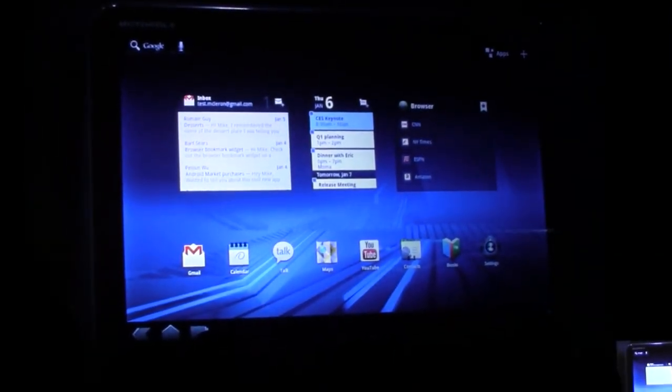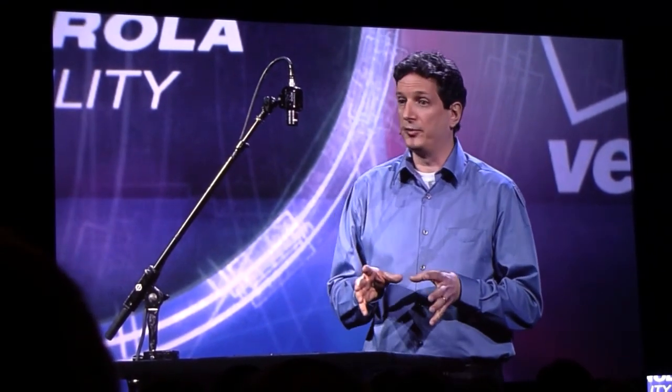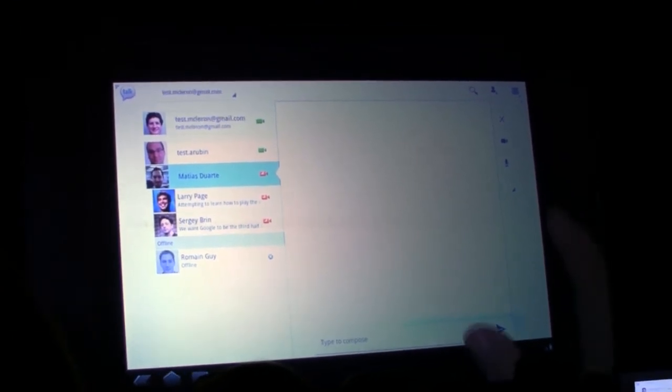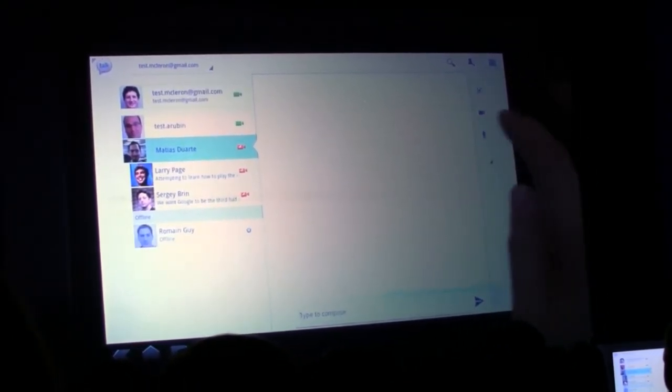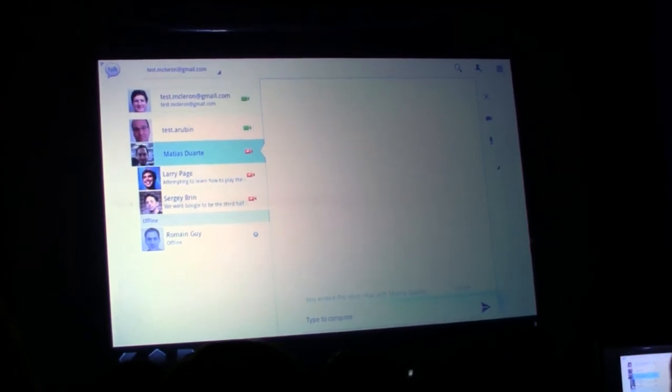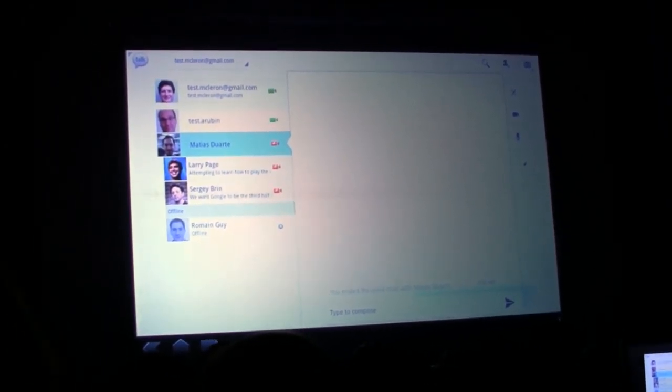We've seen that Honeycomb makes a really nice entertainment device. But Android has always been a great communication platform as well. Earlier, you saw me jump into Google Talk using notifications and multitasking. But sometimes you want face-to-face communication, and now Honeycomb supports that too. I can go back into Google Talk and start a video chat with Matias Duarte — he's our design director and responsible for the cool new look of Honeycomb. The nice thing about Android's video chat is that it's built into Google Talk, so you can video chat with any of the hundreds of millions of Gmail users already using laptops or desktops.